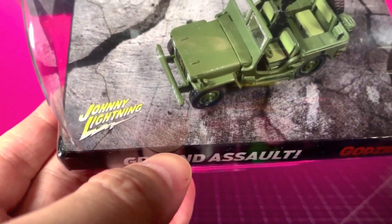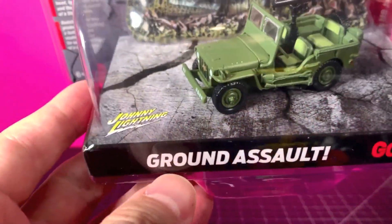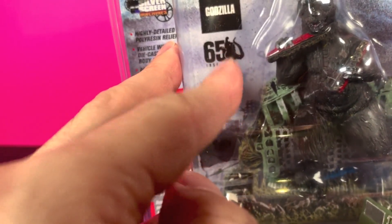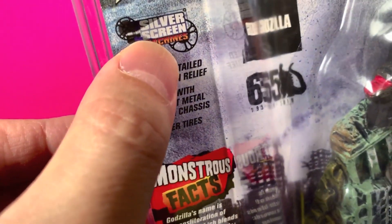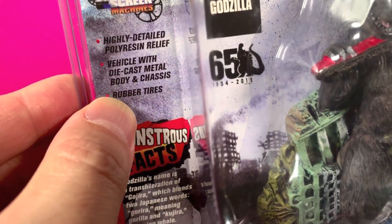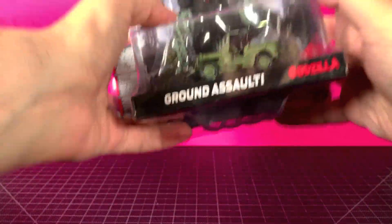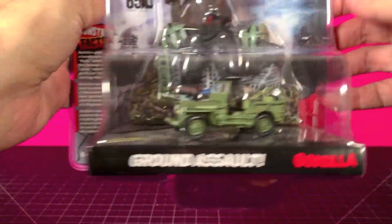It's pretty nice — some more detail there. It says Johnny Lightning Ground Assault on the side. On the front you've got the 65th Godzilla anniversary logo. It's labeled Silver Screen Machines — highly detailed poly resin relief and the vehicle with die cast metal parts and chassis. This is very heavy for what it is, so yeah, poly resin and die cast will do that.